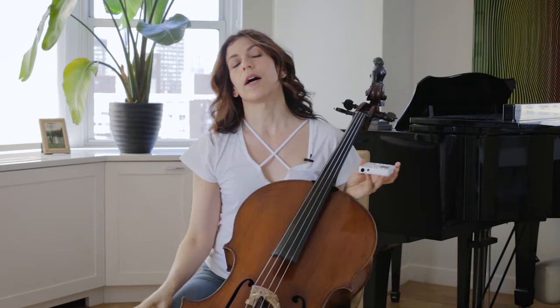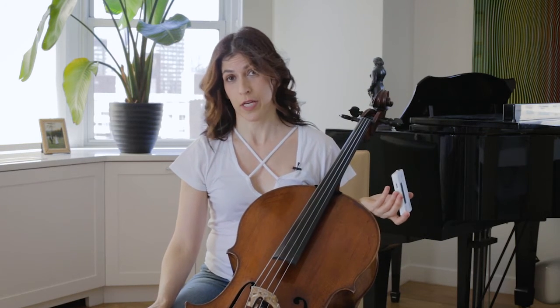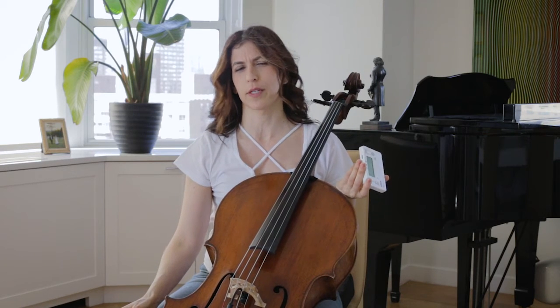I do this for four or five minutes on each string, so overall it's going to be 20 minutes. It's not very exciting. I tried even watching YouTube while I'm doing it, but it doesn't quite work because you really have to listen to the sound.